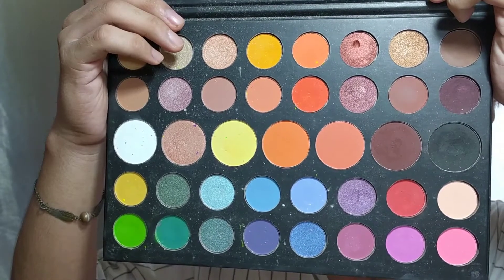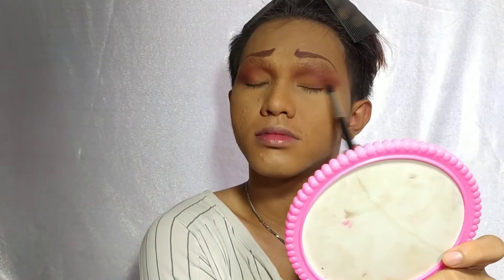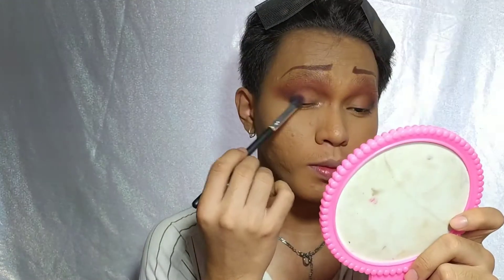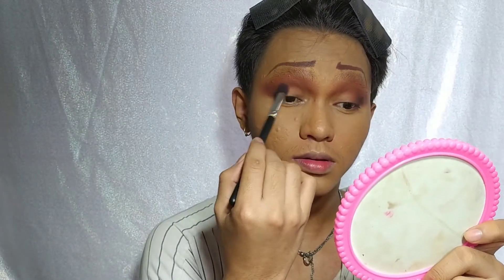These are all the shadows that I used for my eyeshadow look, starting with the dark brown — binlan ko lang sya sa outer corner ng aking mata. Since this is a drag look, medyo in-exaggerate ko lang yung eyeshadows, and trust me blending is the key to success. After that, gumamit lang ako ng black shadow para bigyan ng depth yung outer V ng mata ko. So I decided to use a concealer to cut my crease.